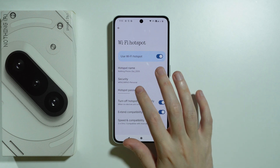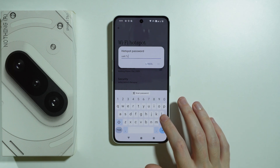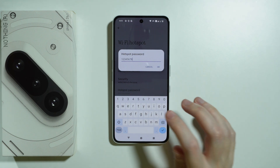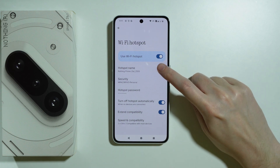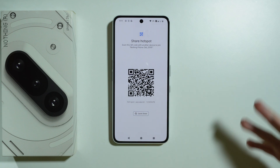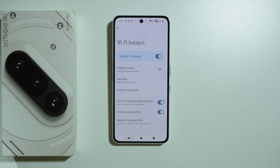The next thing you can do is change the hotspot password. Perhaps the password you are trying to enter is incorrect. Simply set up an easy password — something like numbers, at least eight characters — and give it a try. You can also generate a QR code so that you can scan it on the other device to connect to the hotspot without having to manually find it and enter the password.